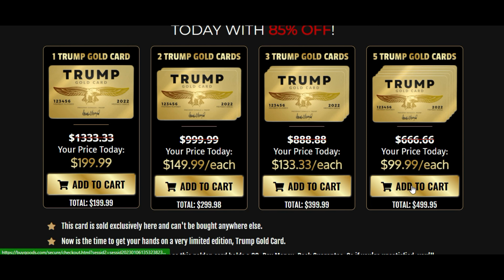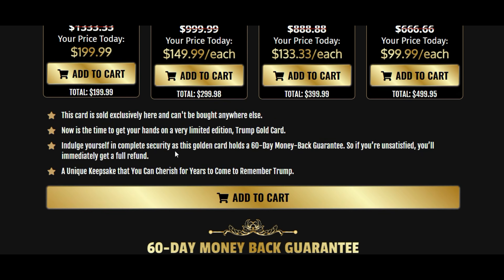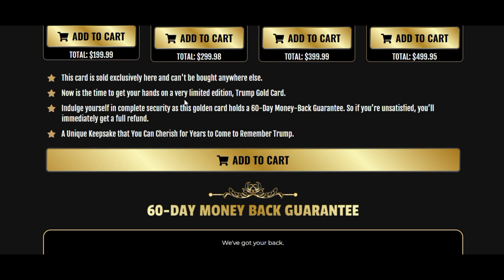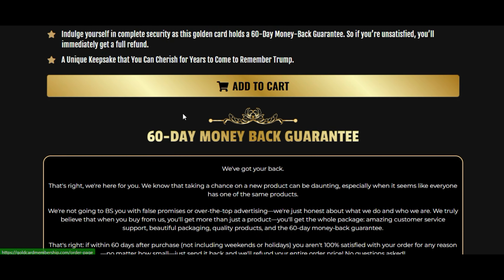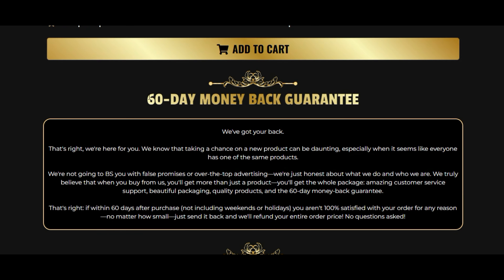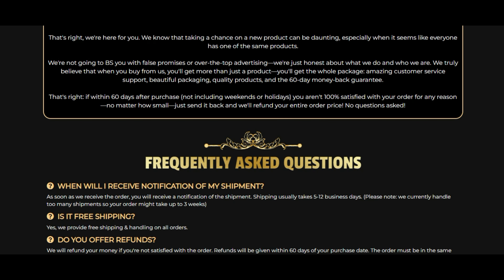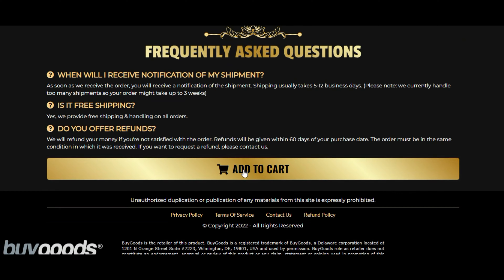Why should you invest in this product? The Trump Gold Card identifies you as one of his ardent followers and sets you apart from over 100 million global admirers. Aside from its political significance, the card is a lovely present for loved ones. It is long-lasting and makes an excellent investment that you may pass down to future generations. It's also a great way to jazz up your wallet or purse.